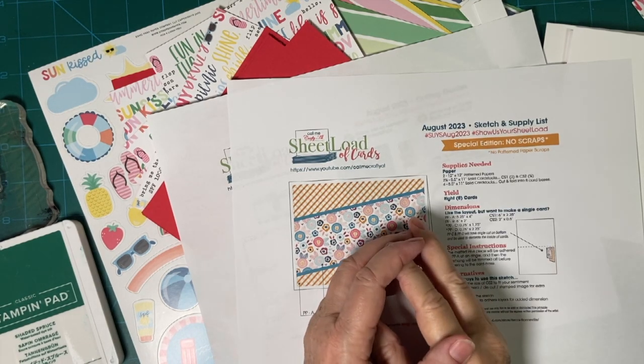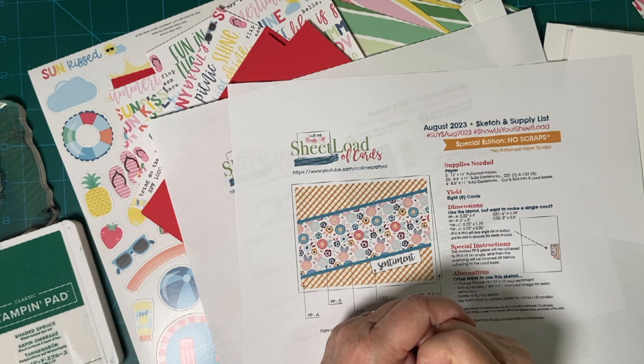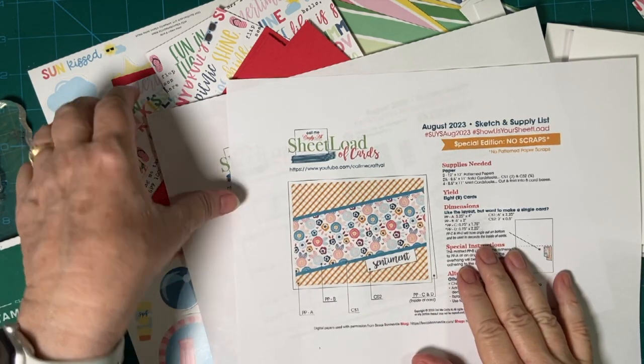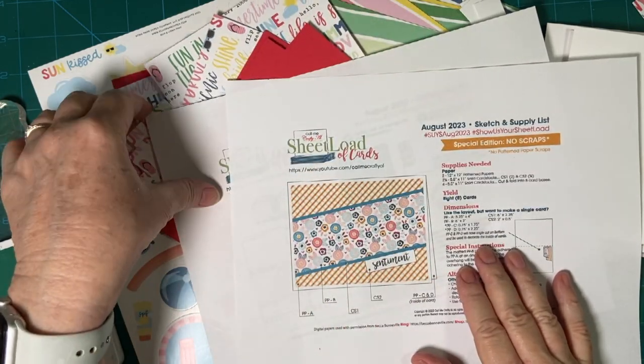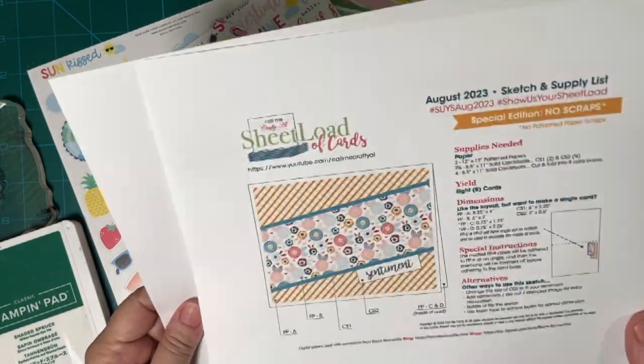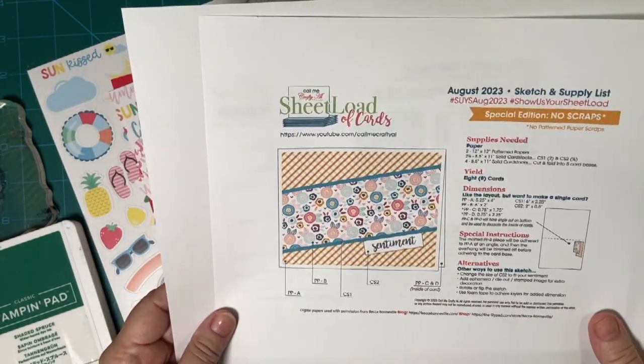Are you ready to see what I can get done in 10 minutes? Stay tuned. Hello, my crafty friends. Today I will be creating my sheet load of cards using the August 2023 sheet load of card sketch from Alicia of Call Me Crafty Al.